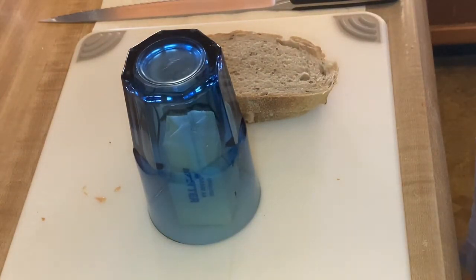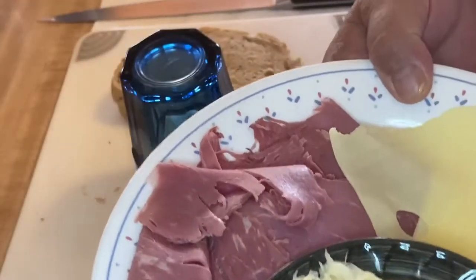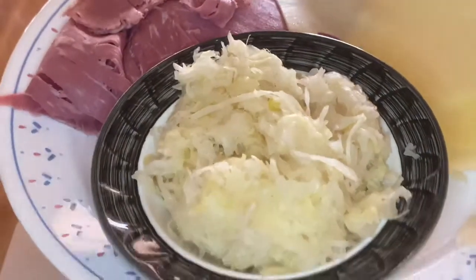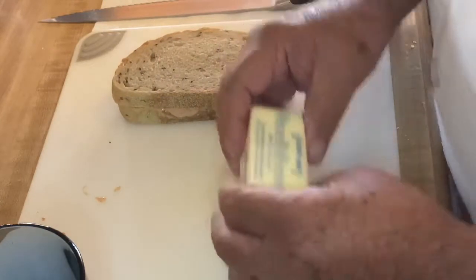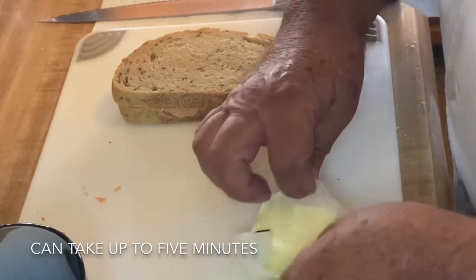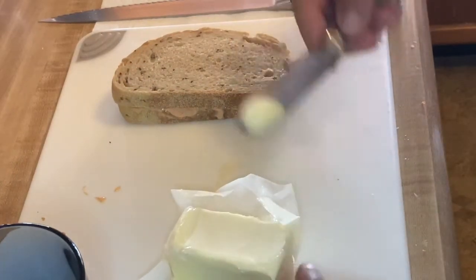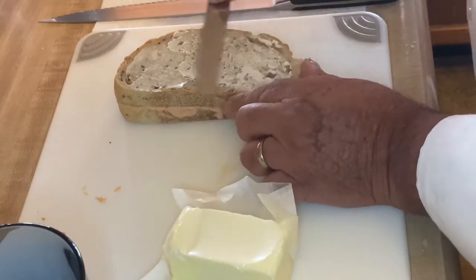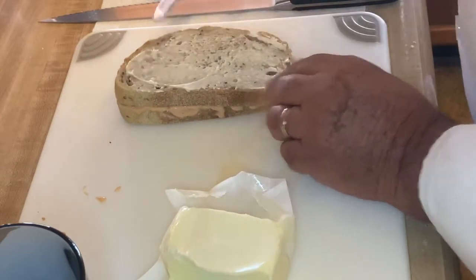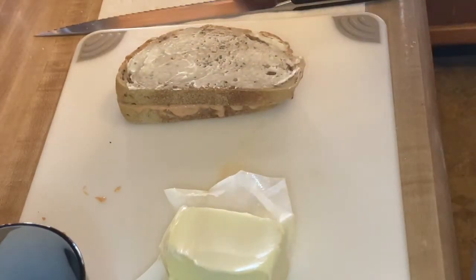Before we get to buttering, let's talk about our mise en place. Remember, mise en place means a place for everything — we take all of our ingredients and arrange them so we can access them easily. Here I have our corned beef, our Swiss cheese, and our sauerkraut. The butter should be pretty softened by now. When you put your butter on your sandwich, coat all the bread from one side to the other, end to end, all the way across. Now we're ready to start grilling our sandwich.